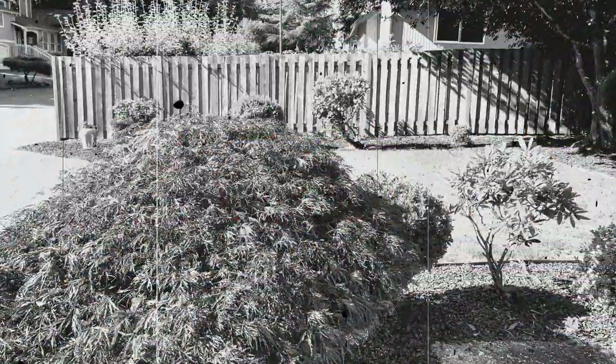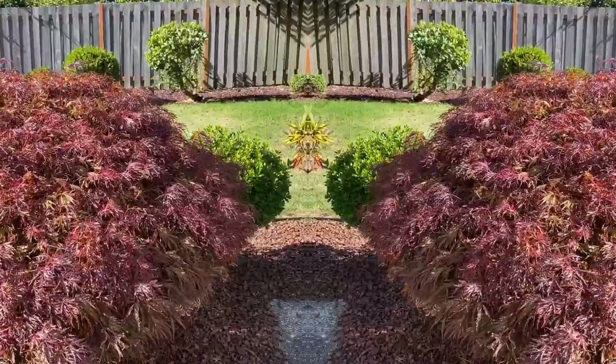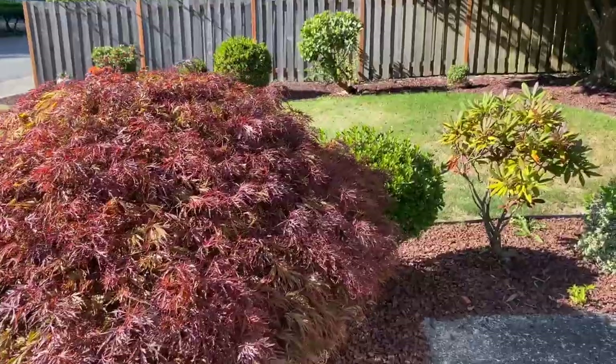Warning, warning, warning. The images you are about to see are not from a horror show. It's my yard.